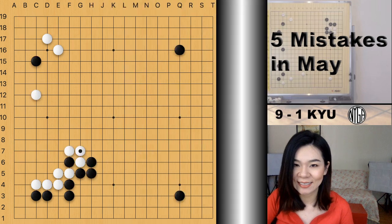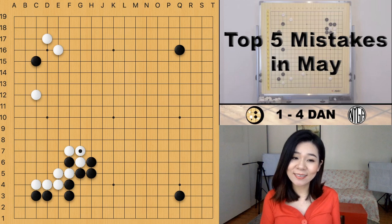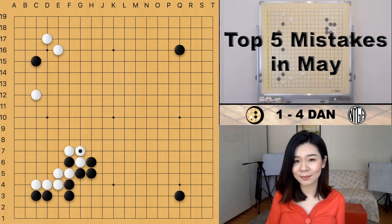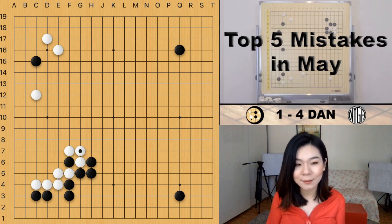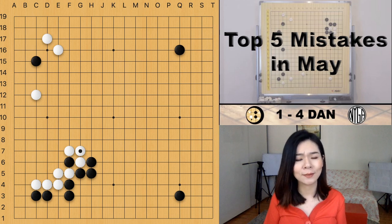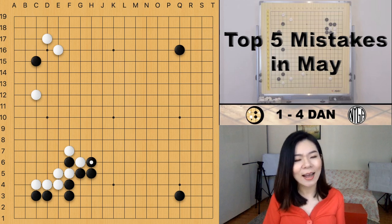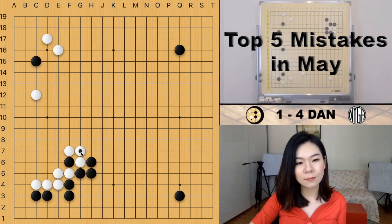Now let's look at the next mistake, played by a 1 to 4 dan player. You probably have a question — where is the mistake? Everything looks fine. White is building territory and influence on the left side, black is doing something on the right side. The mistake is the connecting move here.